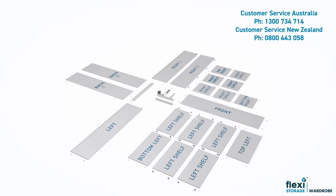We recommend you lay out all the parts and check that there are no missing components against the parts list shown here or in the supplied assembly instructions. Contact our friendly customer service team on the number shown if you have any questions or queries.